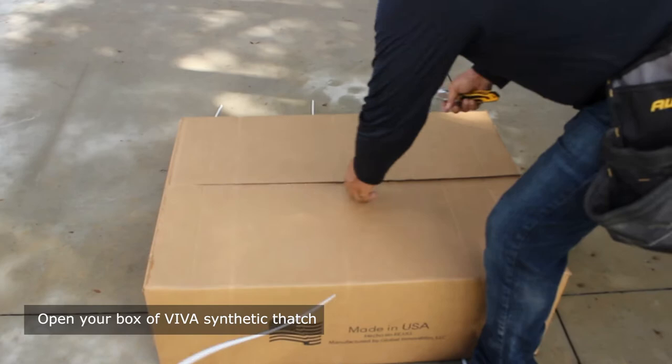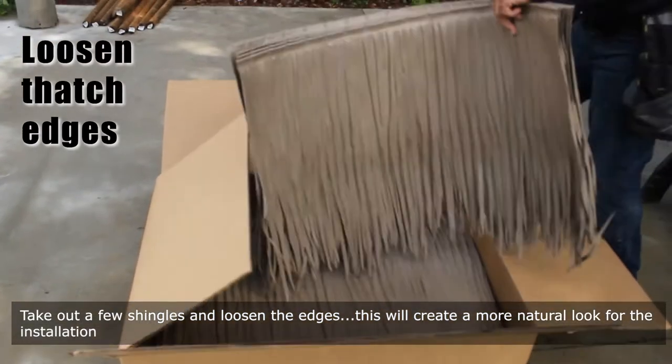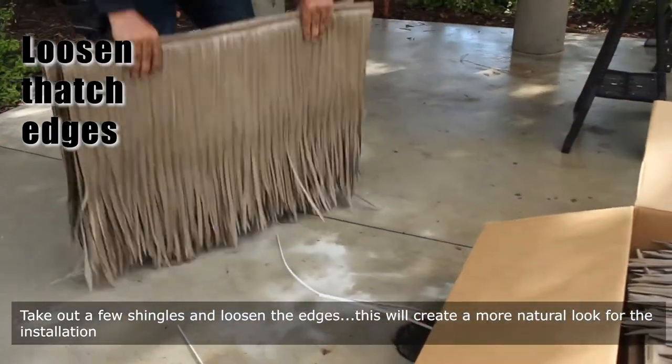Open your box of Viva Synthetic Thatch. Take out a few shingles and loosen the edges. This will create a more natural look for the installation.